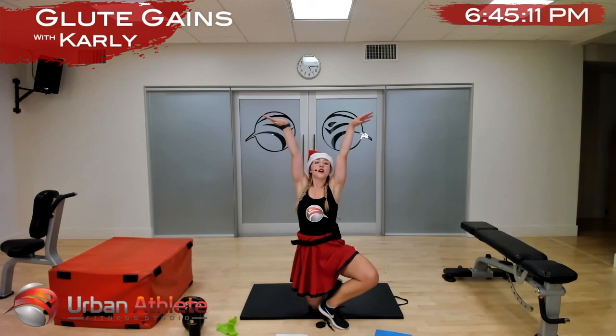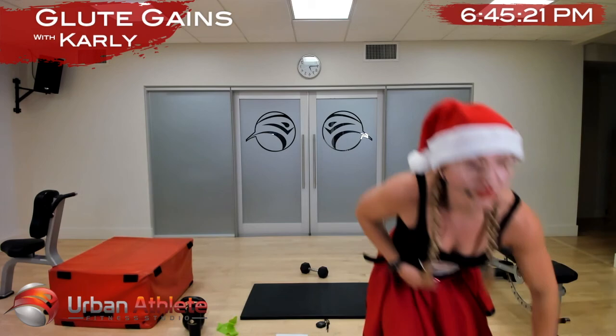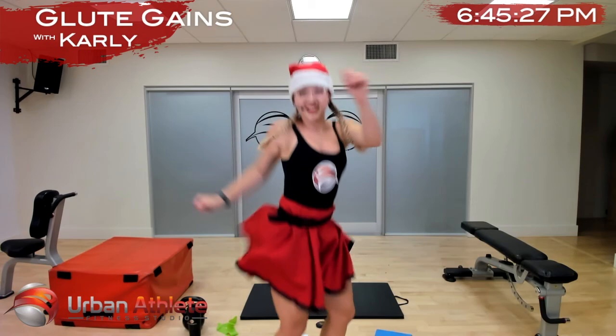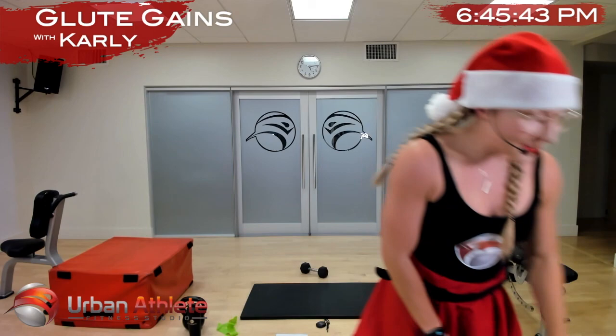I want for Christmas for all you guys to have a big big booty — thank you so much for coming, and now we can have a dance party! Merry Christmas everyone! I don't want a lot for Christmas except for everyone to have a big big booty. Thank you Caitlin, thank you Danielle, thank you Michelle, thank you Shannon, thank you Sarah — see you later, have a great Christmas, love you guys!